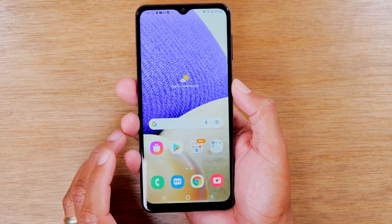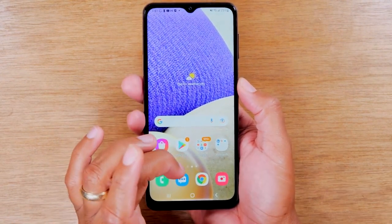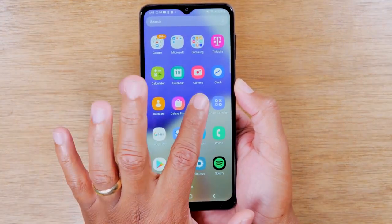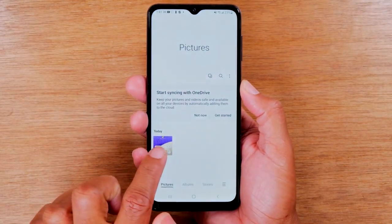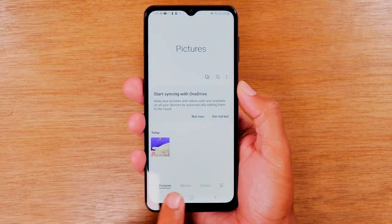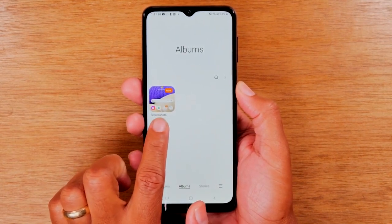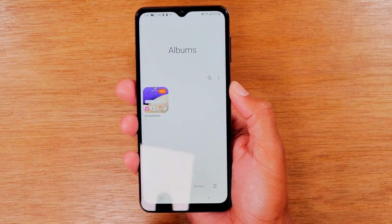And now my picture is going to be saved to my phone. If I want to go find that picture, I simply just swipe up, look for the gallery right here and there's my picture right there. And if you'll notice, if you go over to albums, it's actually going to make a screenshot album, so all your screenshots will be saved in one place.